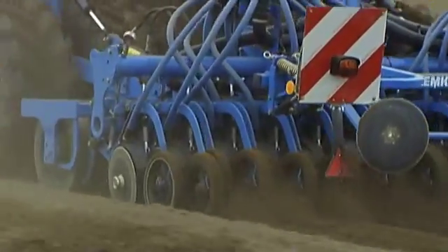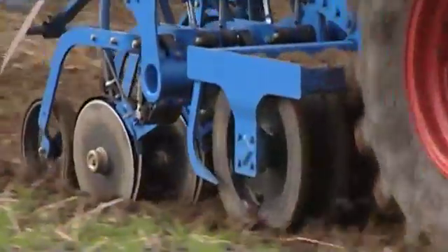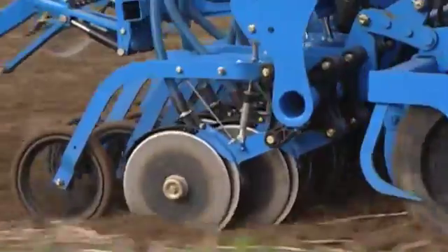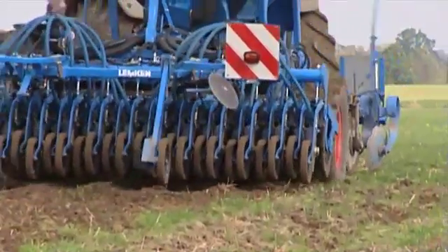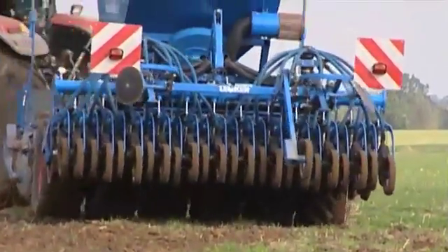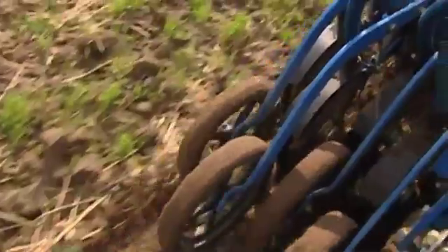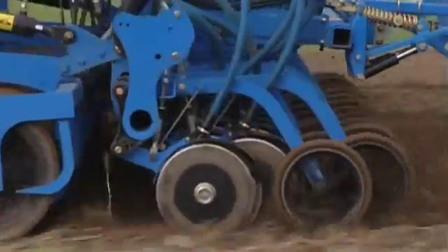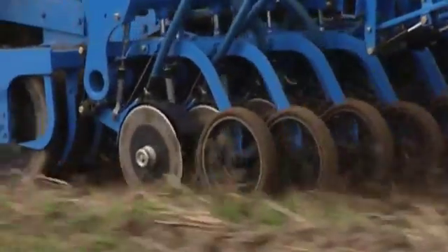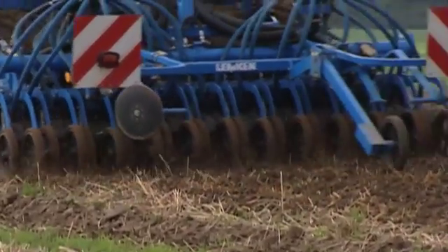Every model in the Compact Solitaire series is equipped with the new double-disc coulter, which was newly designed from scratch and is a genuine precision instrument. It is securely operated via a parallel suspension. The highly functional double-disc coulter guarantees an exact depositing depth, constant coulter pressure and an even coverage level of the seed, coupled with optimum reconsolidation by means of the rubber-coated depth guidance wheel. The interaction of the double-disc coulter and depth guidance wheel has been optimized, making for considerably smoother navigation, especially on rocky terrain.